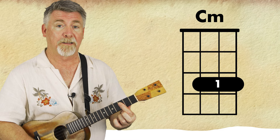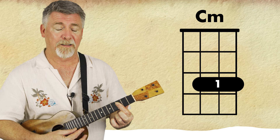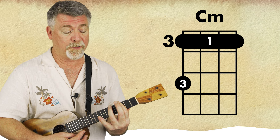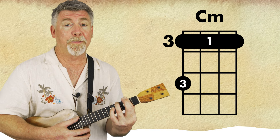In the B section we have C to C minor. I'm going to use my first finger to bar the bottom three strings for my C minor. You could play this C minor which is barring the third fret and using your ring finger two frets up on the top string, because we are going to play a B minor soon.